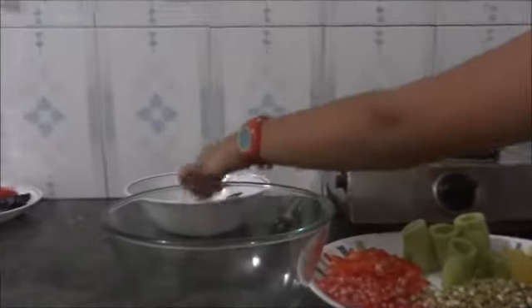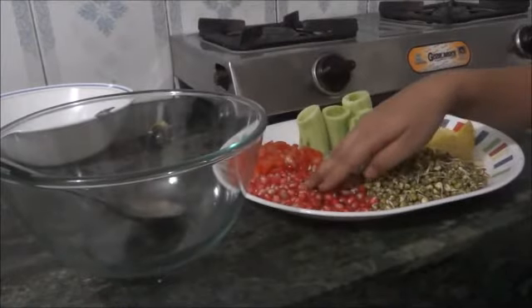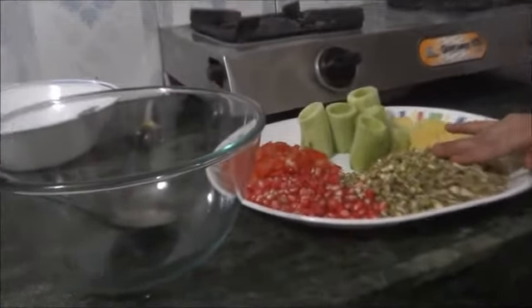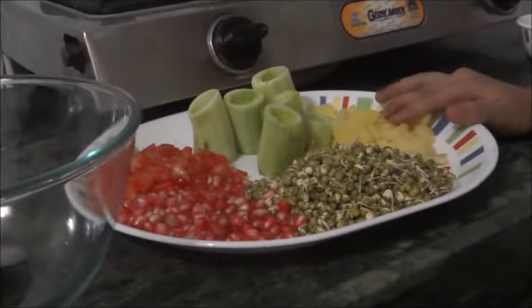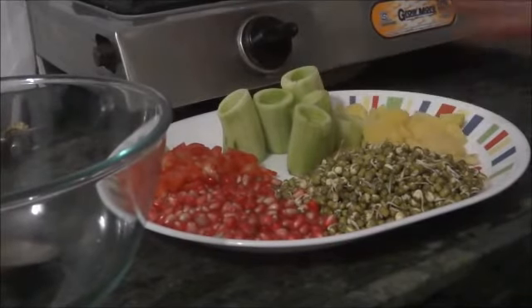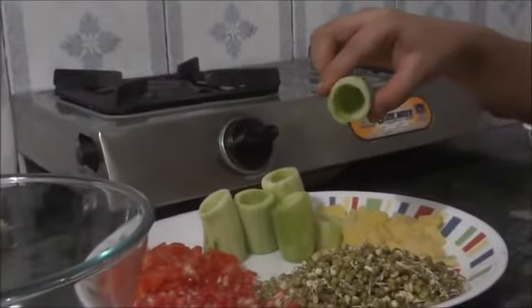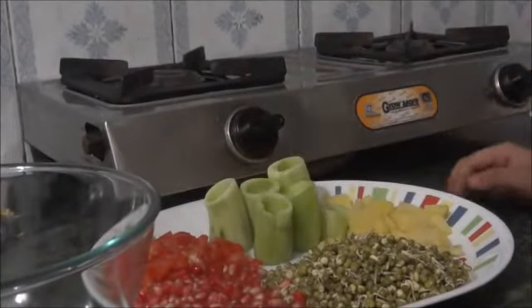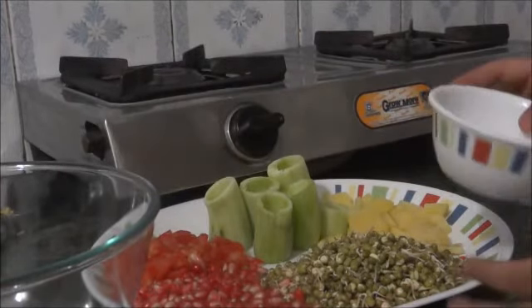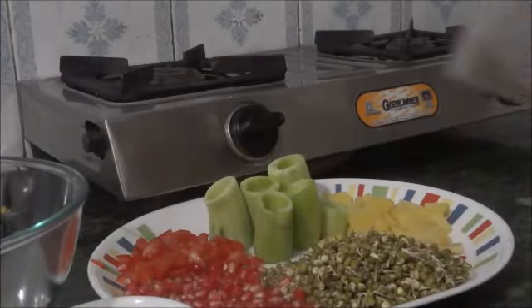So, you need a bowl, a spoon, a big spoon, 1 chopped tomato, 1 bowl pomegranate, 1 bowl sprouts, 1 chopped potato, and 2 cucumbers which we have cut — and from inside, you can see we have removed them. You also need salt and your chaat masala.